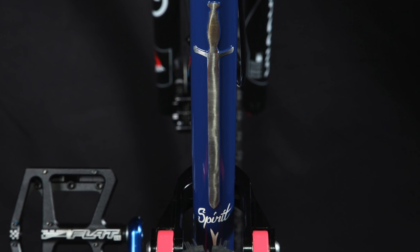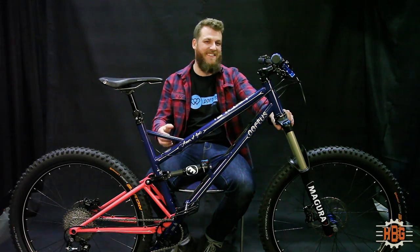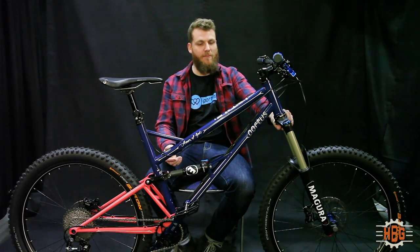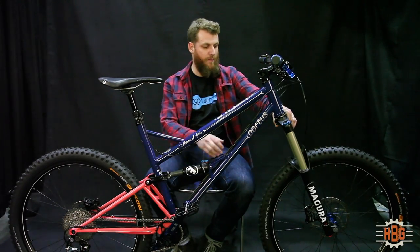I think it's too long to explain that, but if you are interested, just search Google 'Armor of God' and you will find the deeper meaning of that. This bike is a trail bike, which means it has 130mm travel in the rear and 150mm in the front.